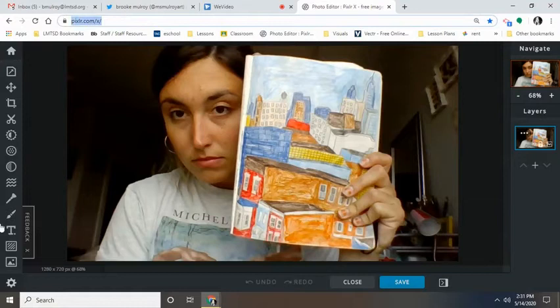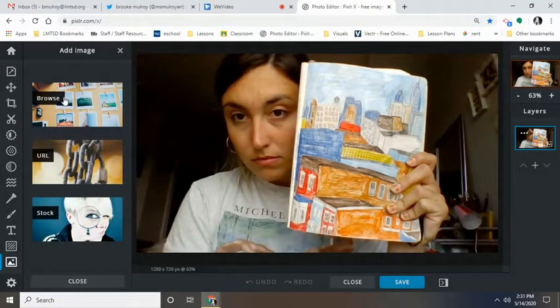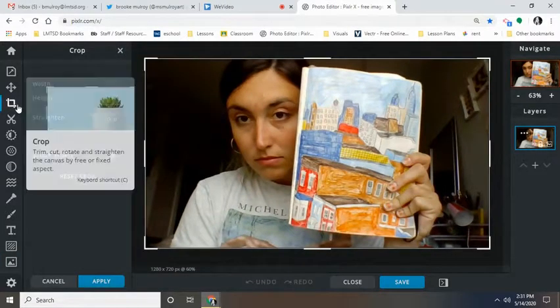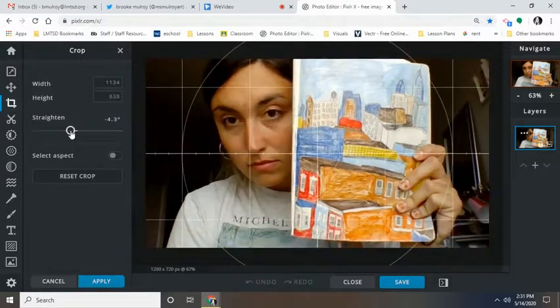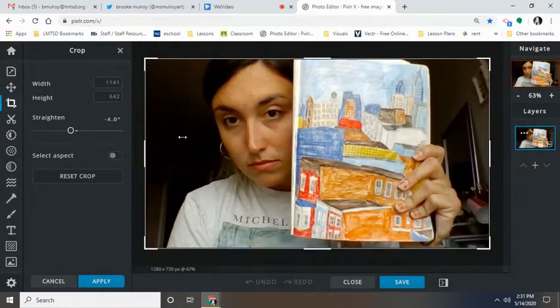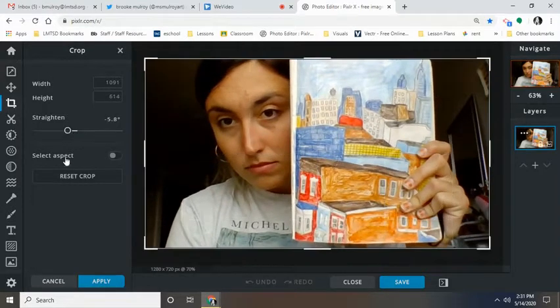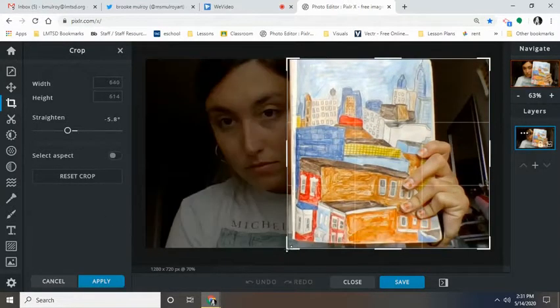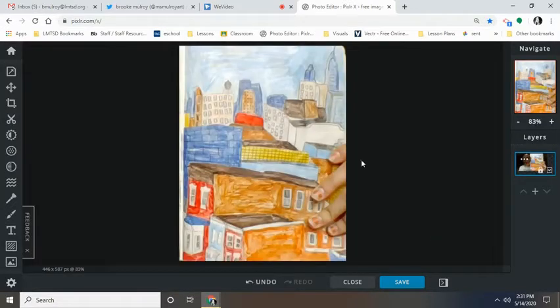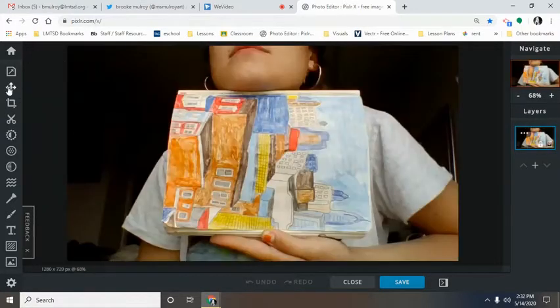I'm using a tool called Pixlr X. I clicked 'Add Image' and browsed to get the photograph from my webcam. The first thing I'm going to do is come up to the crop button, and we want to straighten it after we take our webcam photo. After we do that we want to crop it — though my fingers are still in it, which isn't essentially the goal.